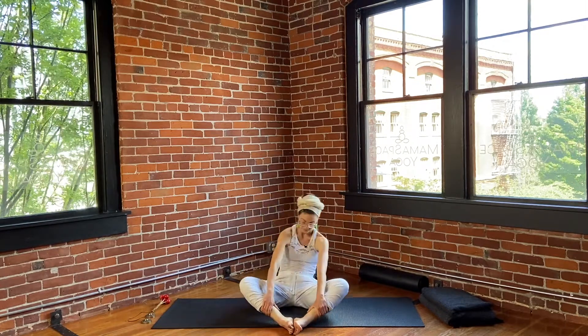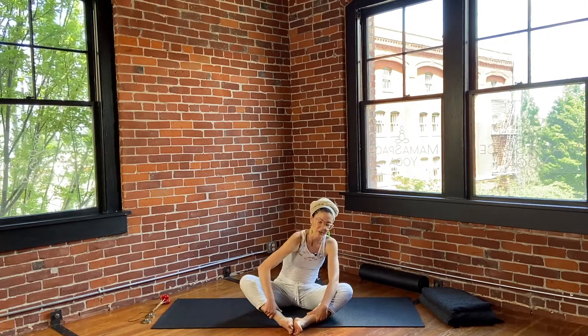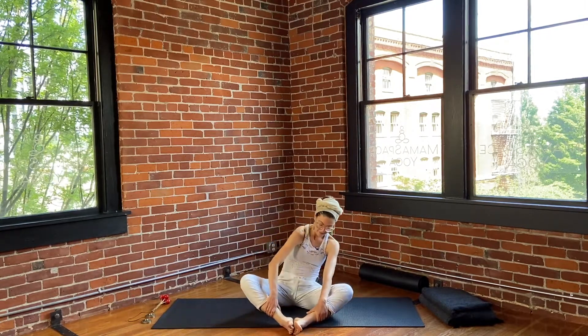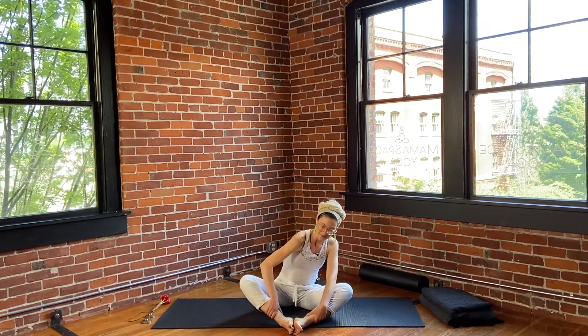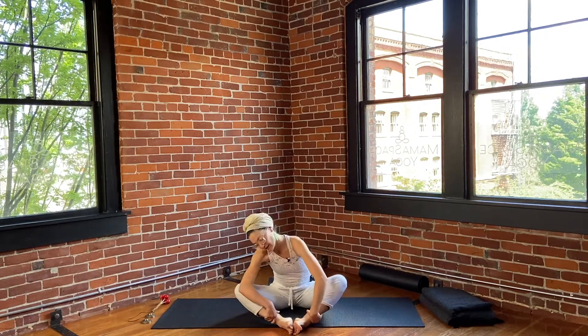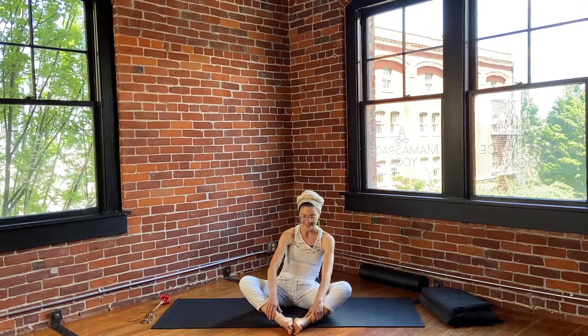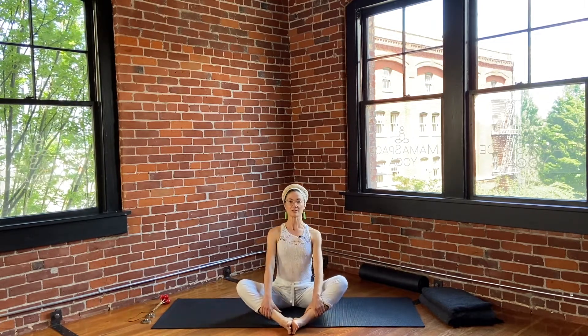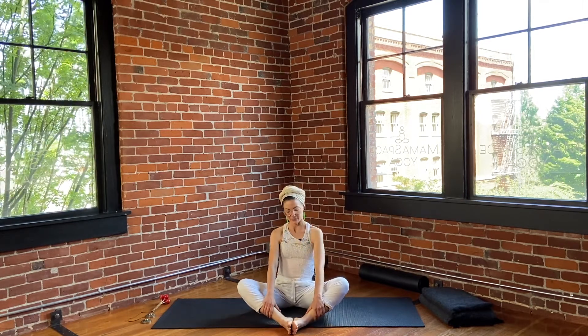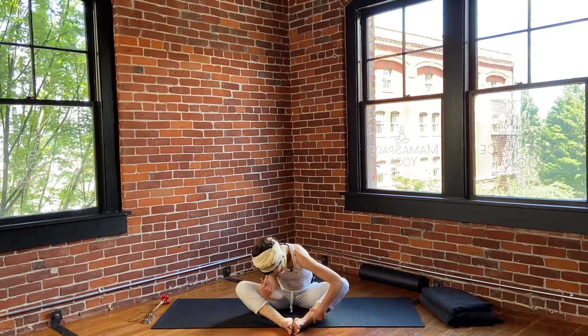Eyes are closed, breathing fully through the nose and down to the belly. This is your own movement — you can move the head, neck, or shoulders in a way that feels good to you. Good — back to center, inhale, sit tall, briefly hold the breath, exhale and release.